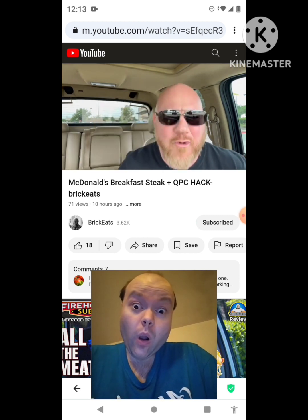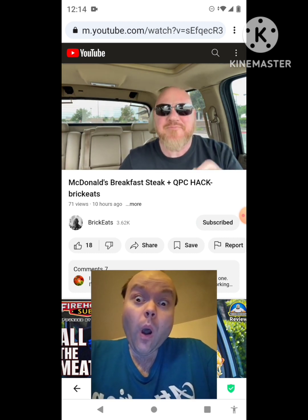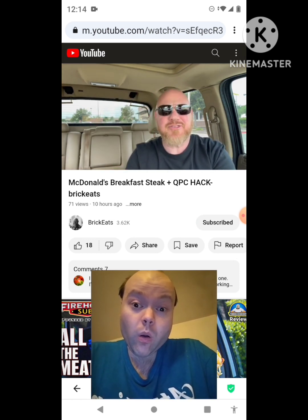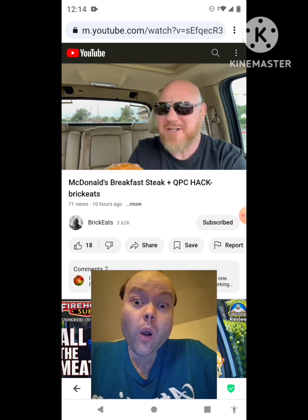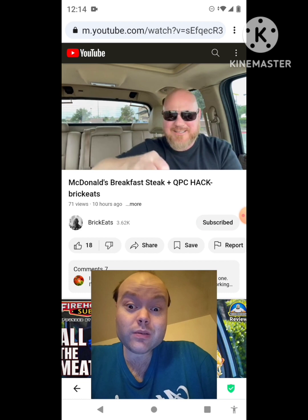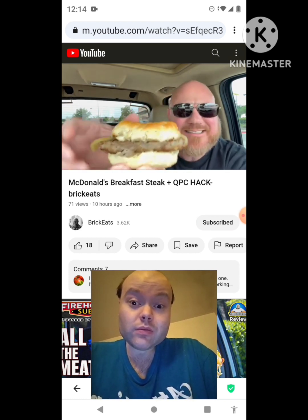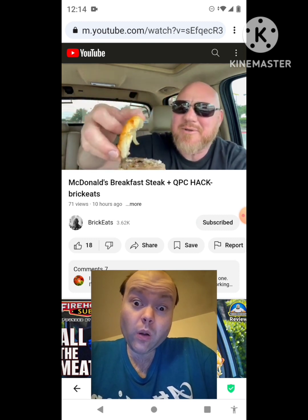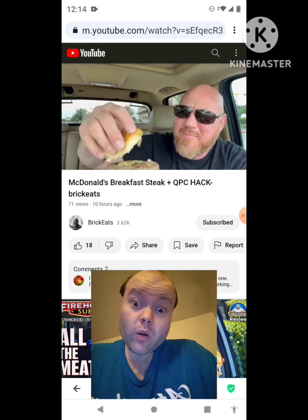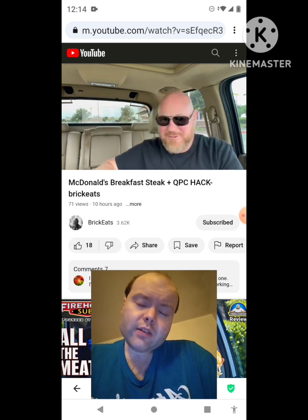The key to this whole thing is to get to McDonald's and get your breakfast sandwich right at 10:30 — or what I did was get there about 10:25, get my sandwich, and wait until 10:30 when they switch over to lunch. And I got my quarter pounder with cheese and this steak biscuit, which is so yummy. Look at that — I love that they put onions on it.